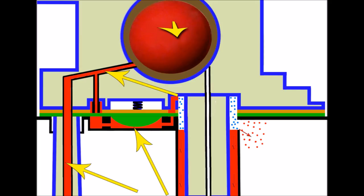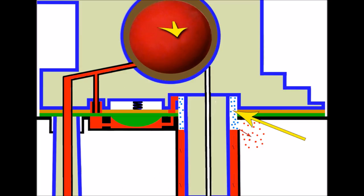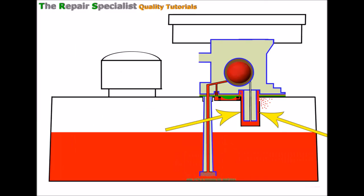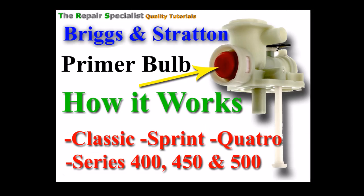We can now consider this carburettor primed because we've got fuel up to all of the areas where it's needed. Just to explain why there's a fuel gap when the primer bulb is fully out and everything is sitting still - fuel just above the reservoir area will have fallen out through the escape hole back down to tank, but that has no bearing on the fuel that remains in this area for the main jet to use when the engine starts. In summary: press the primer bulb and let go - fuel comes up the pickup; press again and fuel is forced down through the system to fill the reservoir for the main jet. That's how the primer system works on this type of carburettor. Thanks for watching.